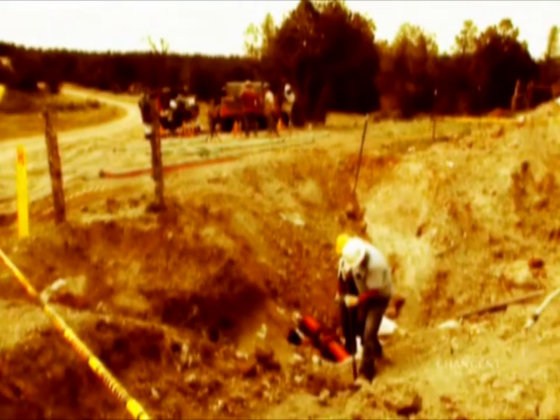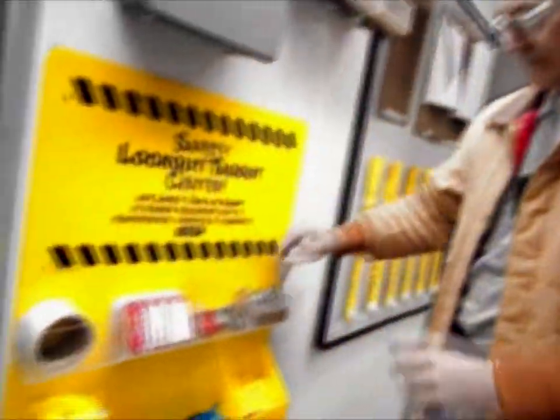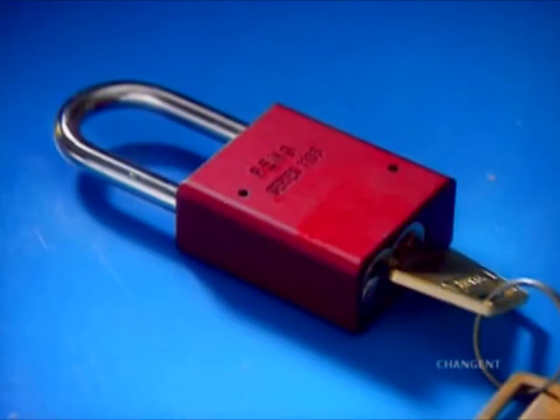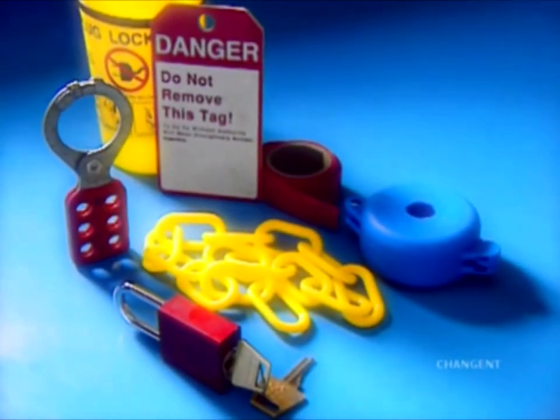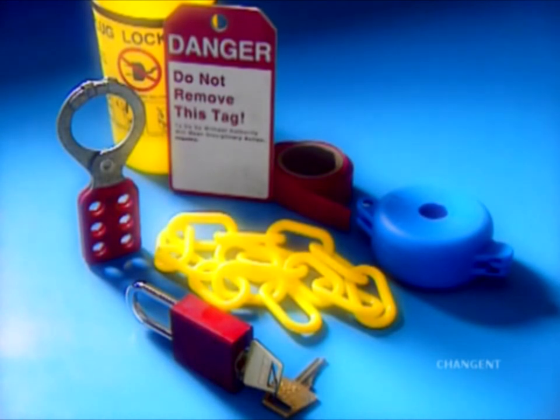Some work can be performed safely on equipment. Common lockout devices include locks, chains, and wedges. Your company may provide other hardware for isolating, securing, or blocking equipment from energy sources.